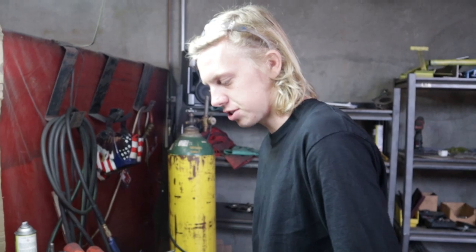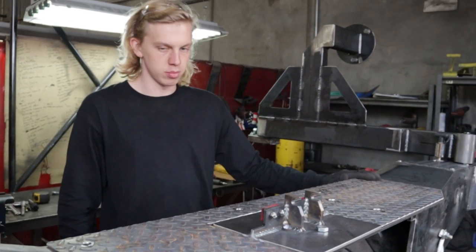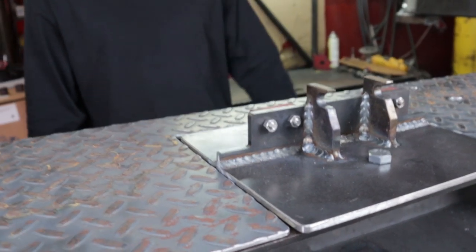It's diamond plate. A little top portion that we'll put in right here — it mounts to all these outside holes right here. And then we've got a cutout for the little catch bracket right here. Looks like it fits great. All we need to do now is grab some bolts so we can bolt it down and make sure there's no extra trimming we need to do, especially around this.